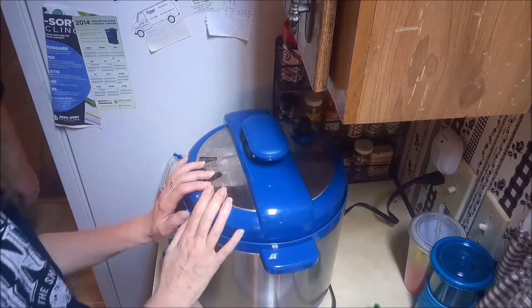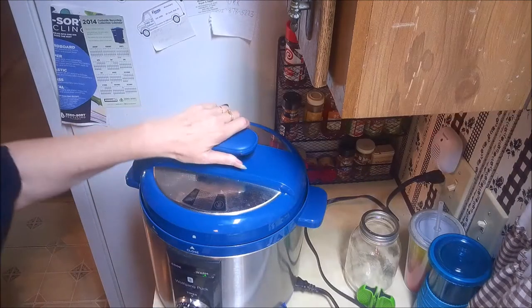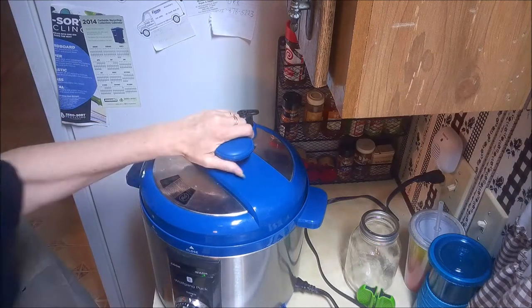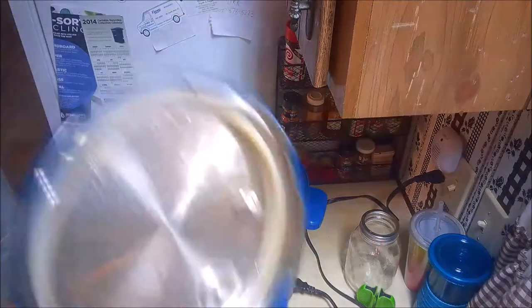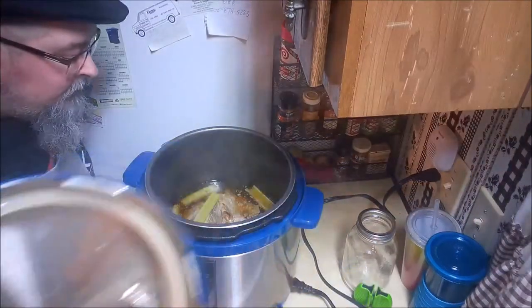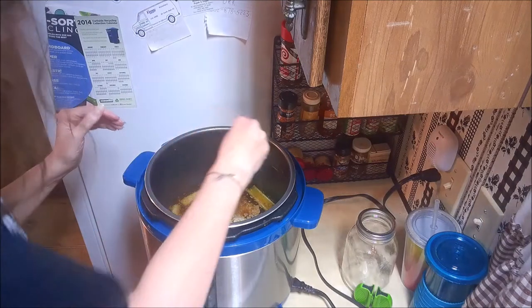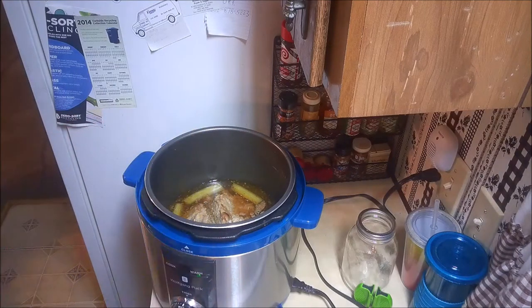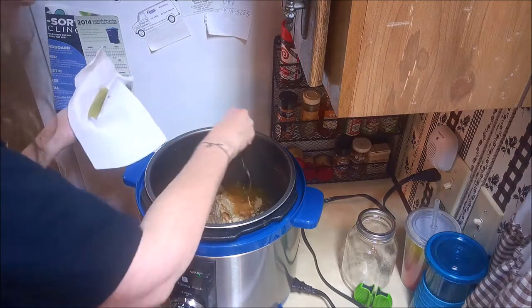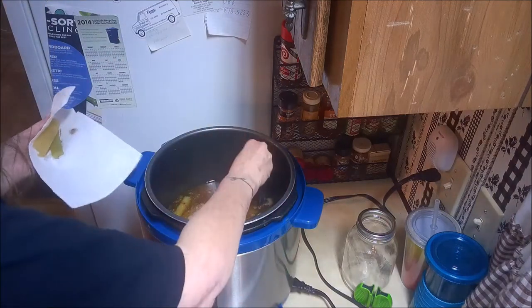In the meantime I'm going to get some potatoes peeled up and get those boiling on the stove. It's been 65 minutes since we started it. Now I'm going to remove the celery - these have given all the flavor that they're ever going to give. I just wanted them in there to help flavor the broth.